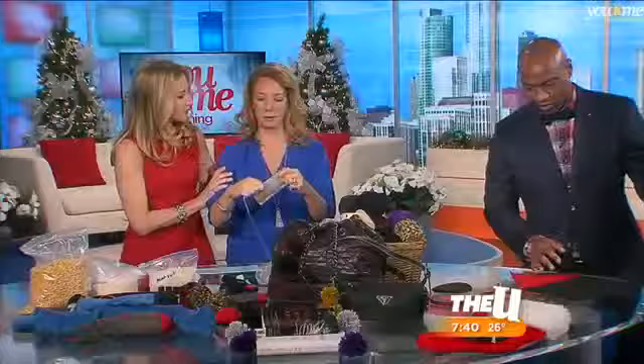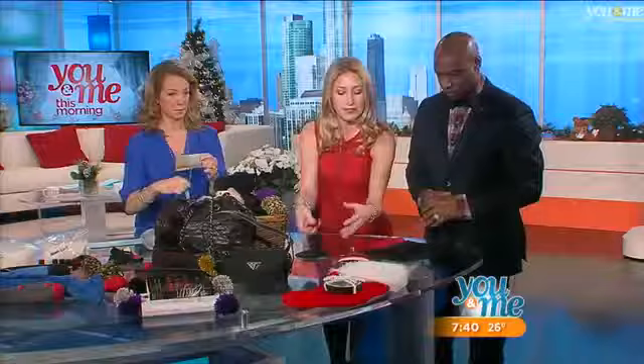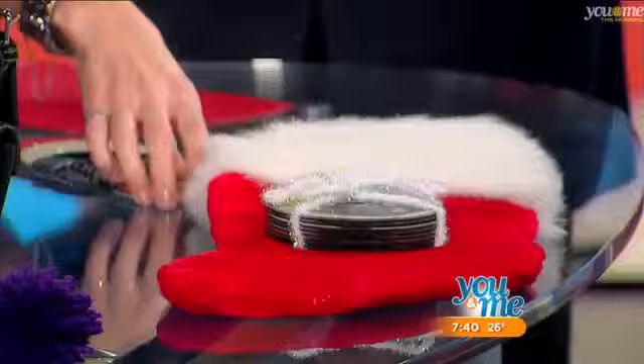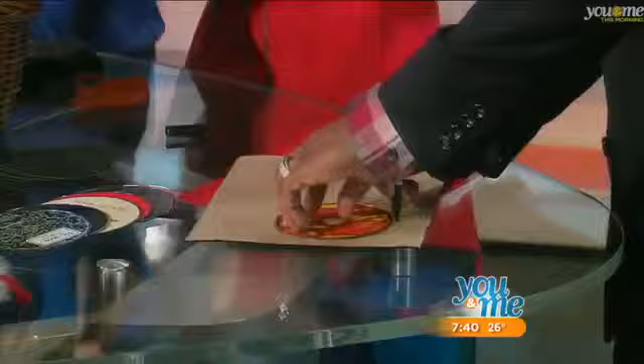Nobody's using their CDs anymore — taking the music off and putting it on our computers. So we're going to do CD coasters. Here's a couple wrapped up; you do sets of eight. Take old CDs, take the sticky back felt and stick it on the back. Trace around the CD, cut it out — simple as pie. You get sticky back felt at any craft store.